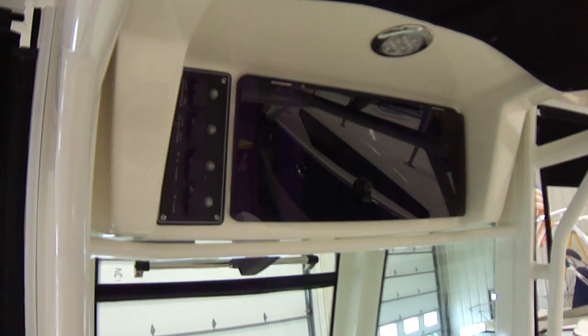This also has an electronics box up top. As mentioned from down below, you do have your weather curtains on both sides, which are very nice to have. With this you're basically protected just as much as you'd be on a walk-around or bigger boat, but you still get all the usable space of a center console.